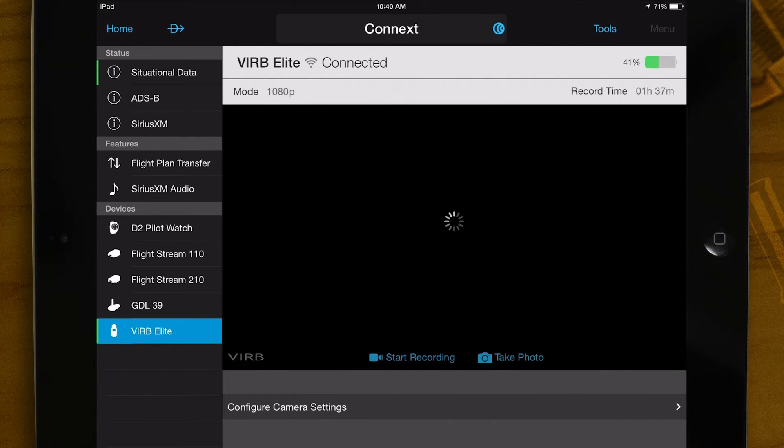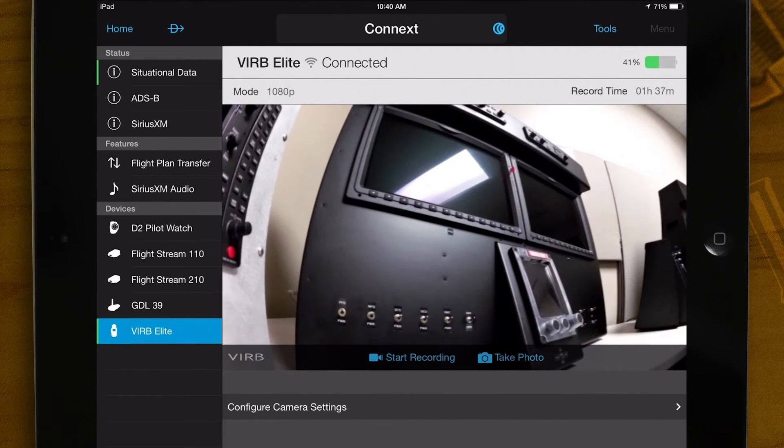You will see the Verb connect, then the video preview will appear. You can start recording, take pictures, or change settings on the Verb using Garmin Pilot.